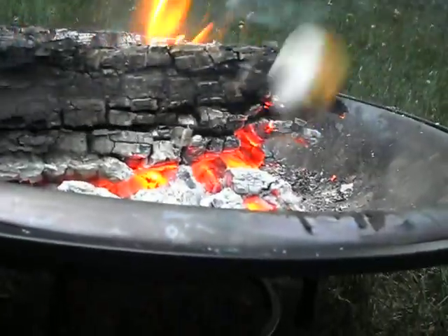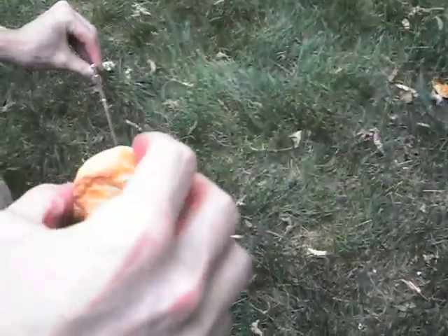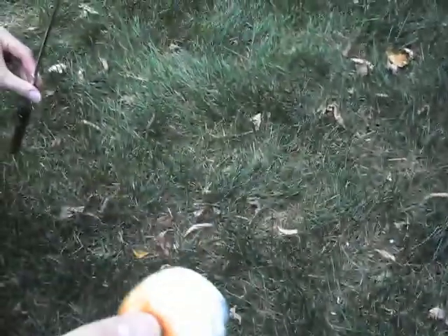When you get the marshmallow brown all the way around, it's sometimes nice to toast the end if it's not toasted already. But when it gets to this point — all caramelized on the outside — you can just grasp it and pull it right off, and it's just the perfect marshmallow.